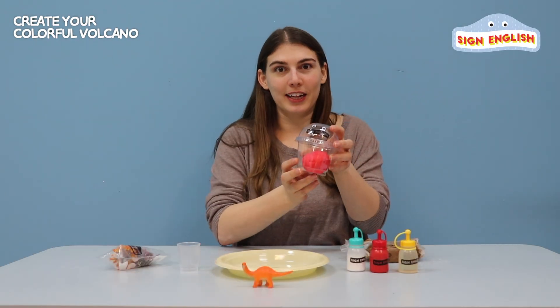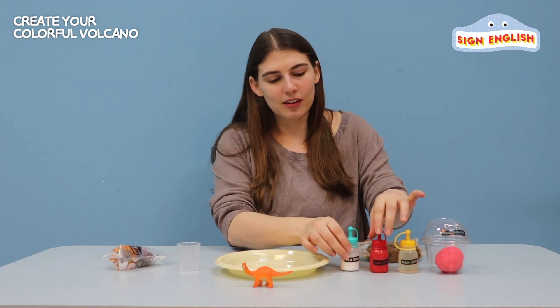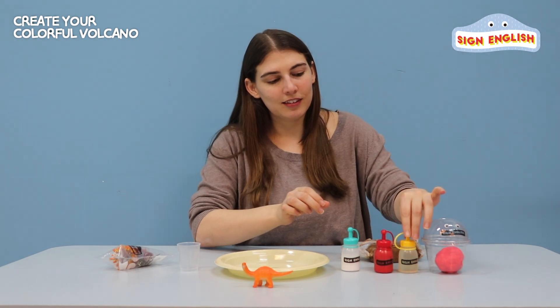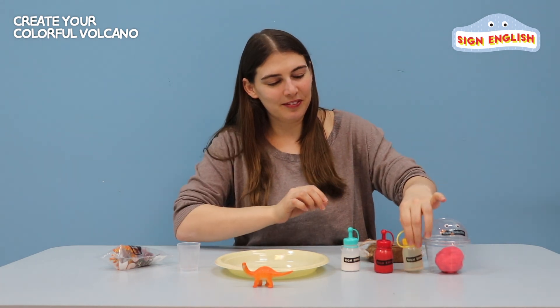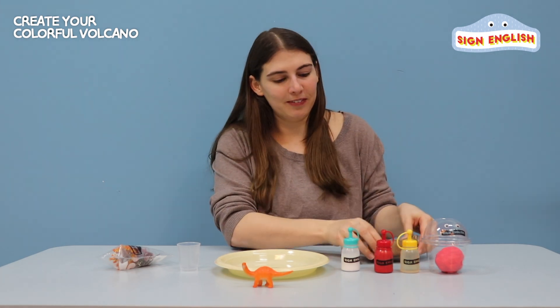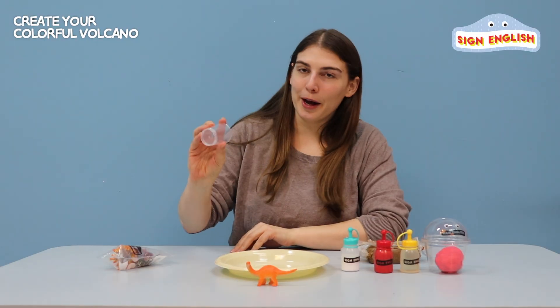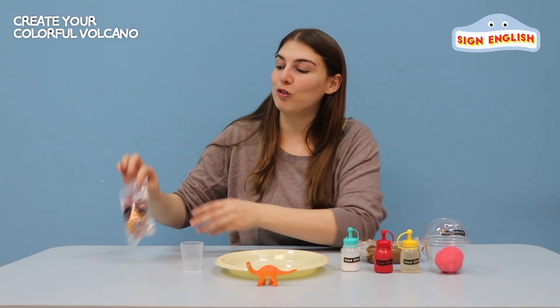First we have our red clay, our baking soda, red paint, vinegar, and our brown clay for the volcano, our dinosaur of course, a little cup, and some treats.